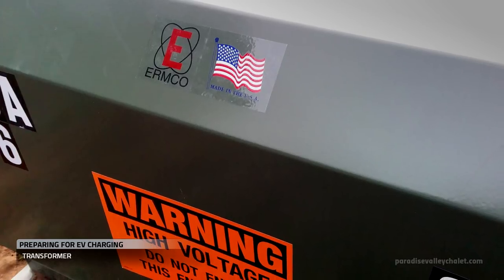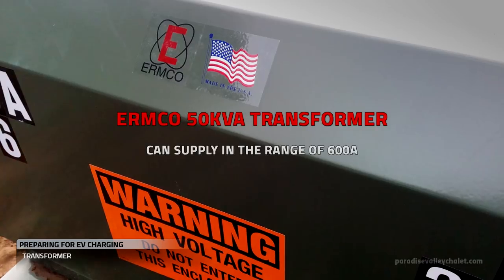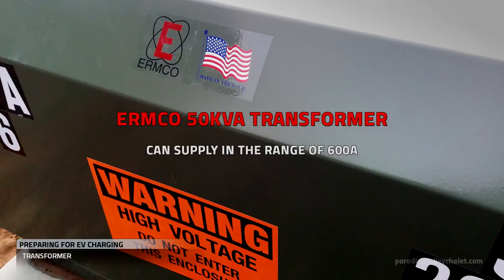After doing our load calculations and determining our transformer's capacity, we had our utility come and upgrade us to a 50 kVA transformer, giving us in the range of 600 amps plus.